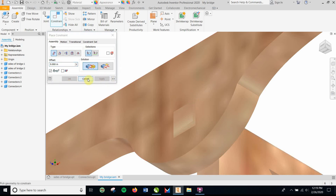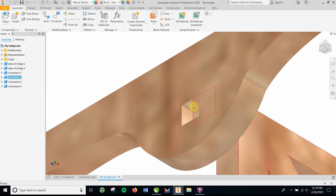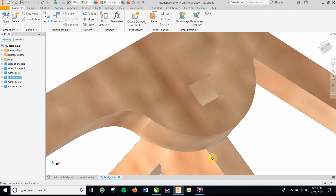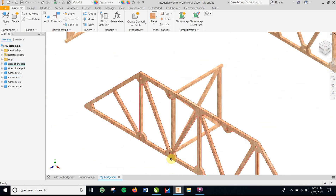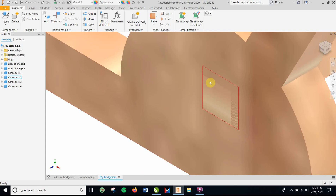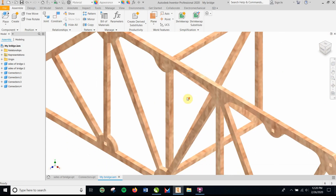Mate the top to the bottom — hear that little clicking sound — apply, and it should move in that direction. Then mate a side: that side to the other side. You'll see it sticks down a little bit because it's going to cut out a little more — that's okay. Apply, and it should be fully constrained, so you can't move it anywhere. The piece may sit a little lower because I constrained it at the top rather than the middle, so there'll be some flexibility when you put it together.